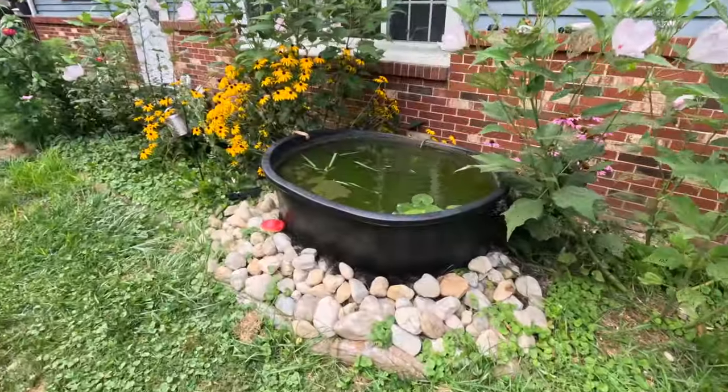One thing I forgot to grab is polyfill. Polyfill makes great filter material — it's pretty much the same stuff they put on fish tank filters, kind of like the charcoal-field filters on the outside. It strains the water very well. I totally forgot to get it, so I'll probably be adding that later, but it is super cheap — you get a ton of it for like four or five dollars. Alright, let's go look at the pond we're working with.